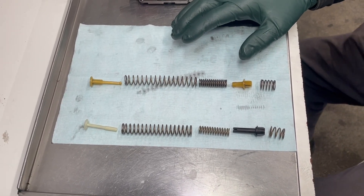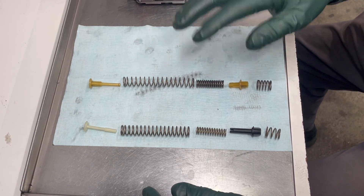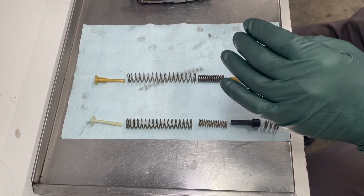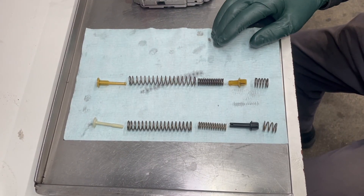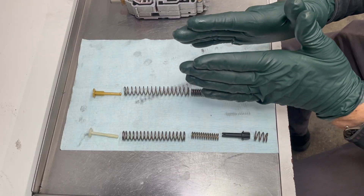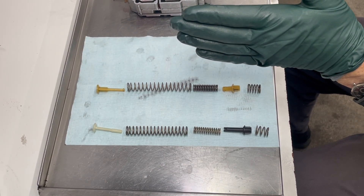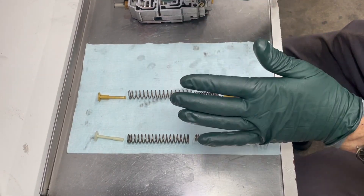Let's talk about the purpose of this upgrade. It's to improve shifts between second and third gear, particularly if there's a delay — or what some people call flaring — between second and third. This is a very common issue on these transmissions. You'll be going along, it'll shift into second, and then between second and third you'll feel a little bit of engine acceleration before it engages. The accumulator delays that engagement, because without it the shift would be abrupt.